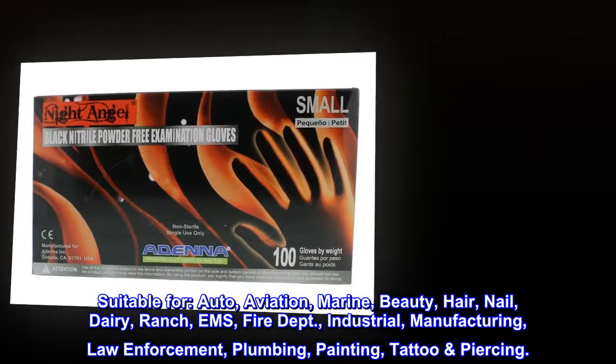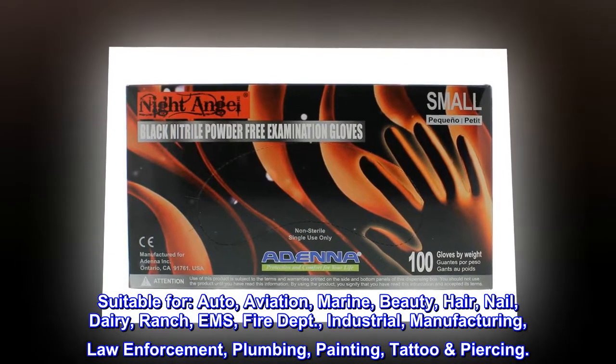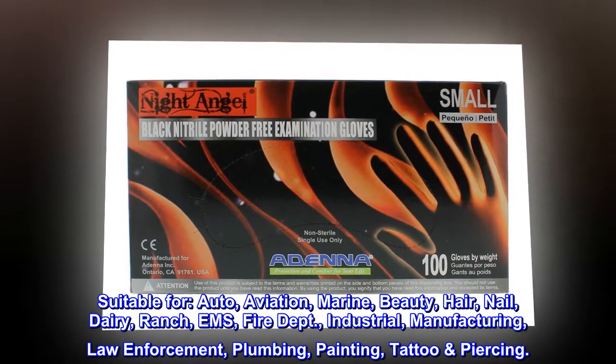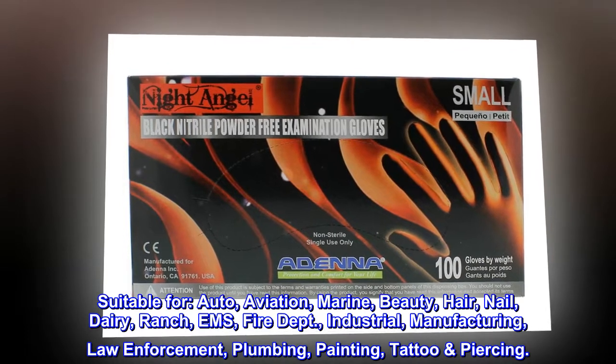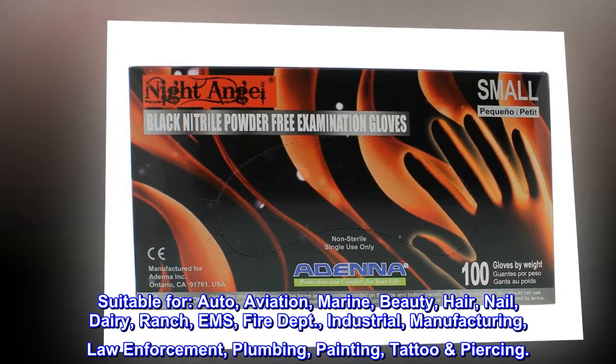Suitable for: Auto, Aviation, Marine, Beauty, Hair, Nail, Dairy, Ranch, EMS, Fire Department, Industrial, Manufacturing, Law Enforcement, Plumbing, Painting, and Tattoo Piercing.